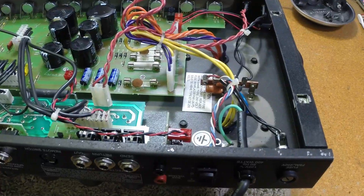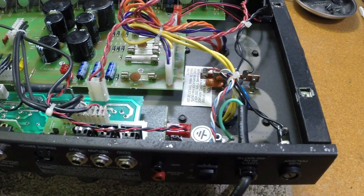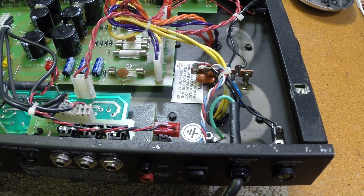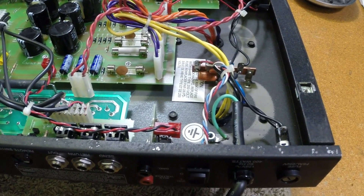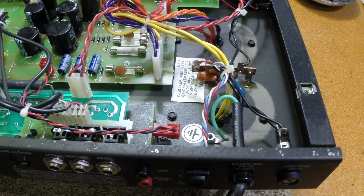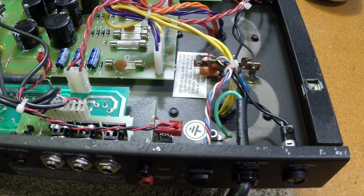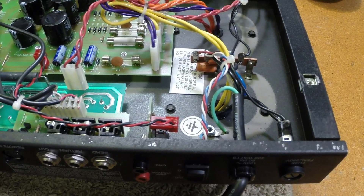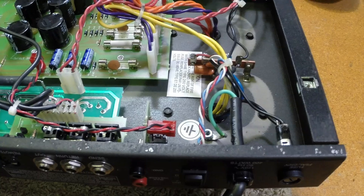Welcome to our little shop. This is an interesting little story. I have on the bench a PV6505+. The current owner brought it in last weekend with a complaint that it wouldn't power up. He had purchased it from the previous owner because of this problem.